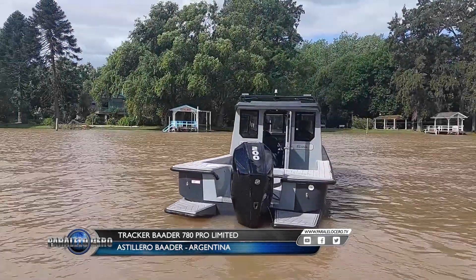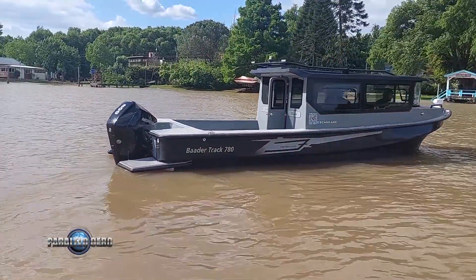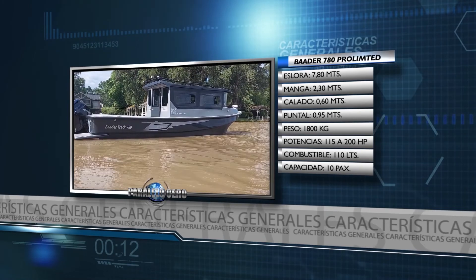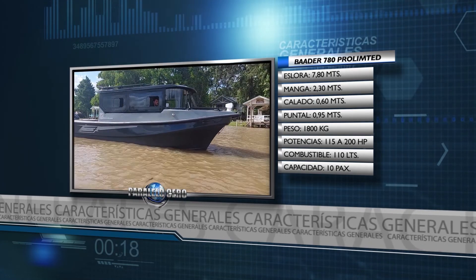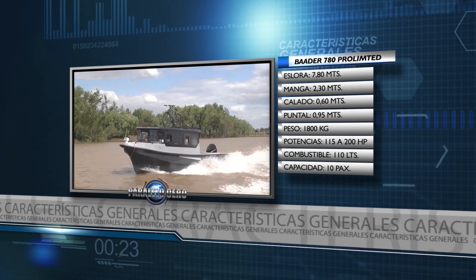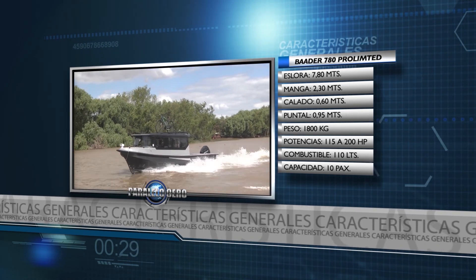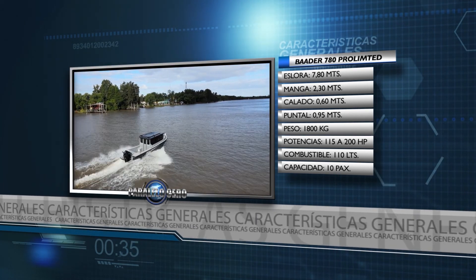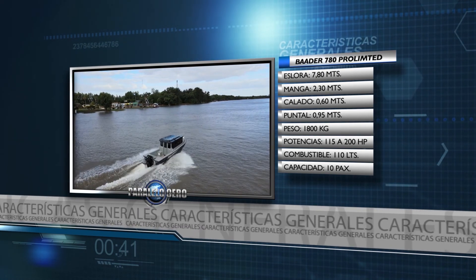Ahora en Paralelo Cero te presentamos una embarcación del astillero Bader: el tracker 780. Comenzamos detallando las principales características. Su eslora es de 7 metros con 80, con una manga de 2 metros con 30. Su calado es de 60 centímetros y el puntal es de 95 centímetros. El peso sin motor es de 1.800 kilogramos y tiene un rango de potencia admisible de 115 a 200 HP. Su tanque de combustible es de 110 litros y cuenta con habilitación para 10 personas.